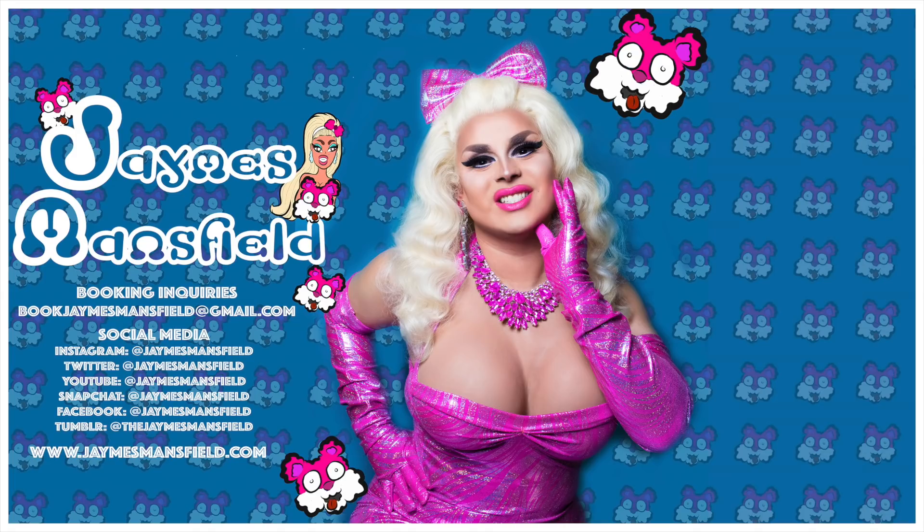And until next time, bye bye! Click here and watch my AJ and the Queen vlog spectacular special hosted by me, James Mansfield. Or see my show competition, Wig Wars, a 30-minute wig transformation. Come on, click it — if you don't click it, I'll sell your soul so I can come back in my next life as one of Kylie Jenner's Birkin bags. So click it.